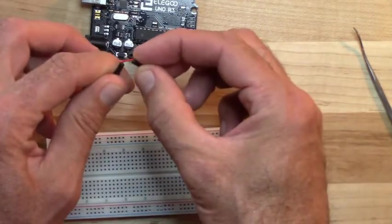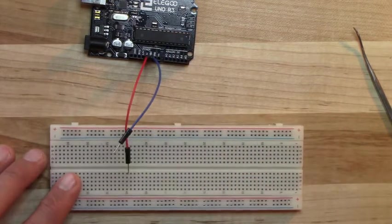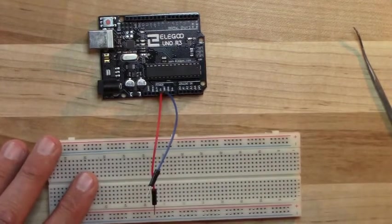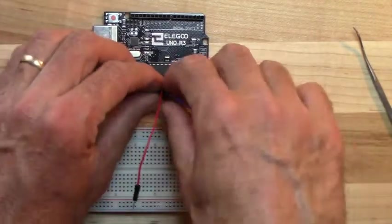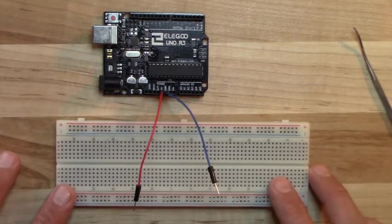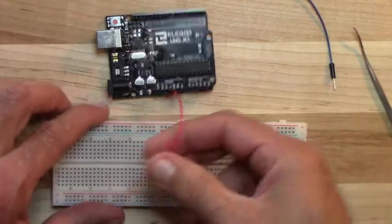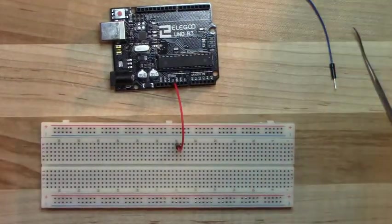Never touch the wires together with the power on — that completes a short circuit, which can burn up the Arduino and hurt you. At minimum you'd be replacing an Arduino; at worst you could injure yourself. Always wait until the very end to connect the power — that reduces the chance of a short circuit. I'll pull the red wire out and re-plug it into row 30 so we can safely continue.